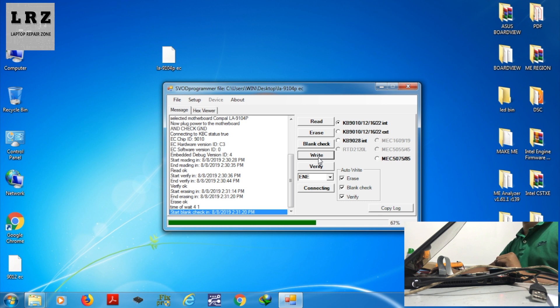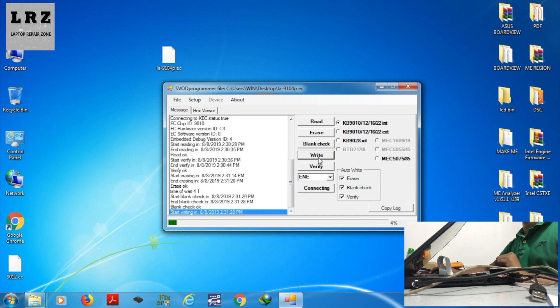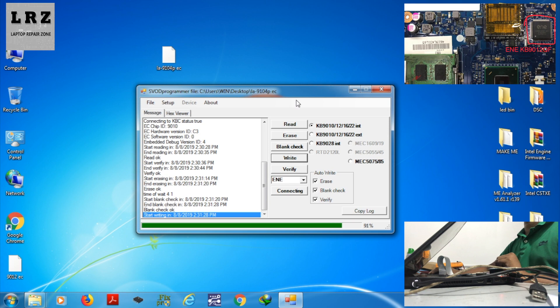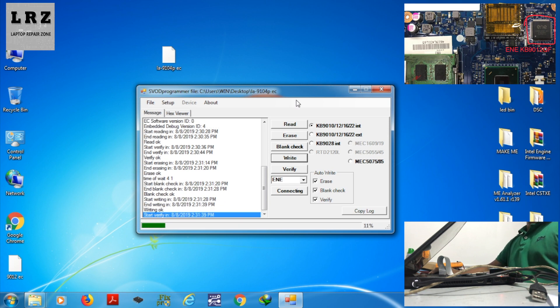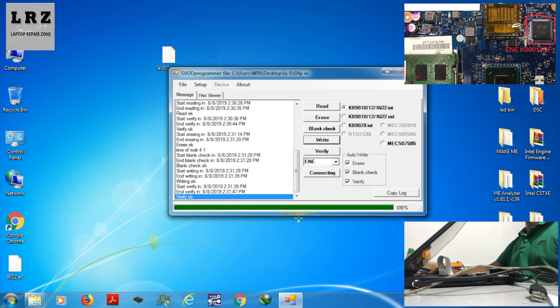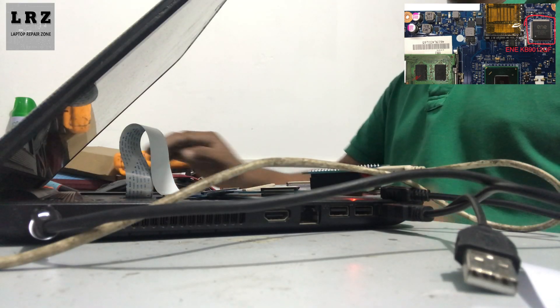If you flash the 8-pin SPI BIOS chip on this motherboard, your password will never be removed, because the password is stored inside the SIO chip. The chip number is KB9012 QF 128 — the EC BIOS is built inside this SIO chip. So you have to flash this SIO chip. Flash is done, so I close this tool.